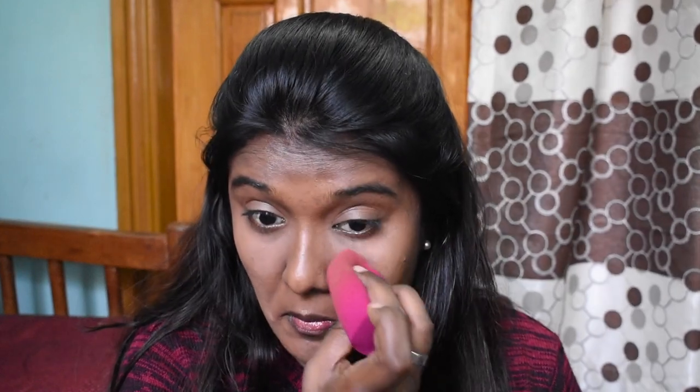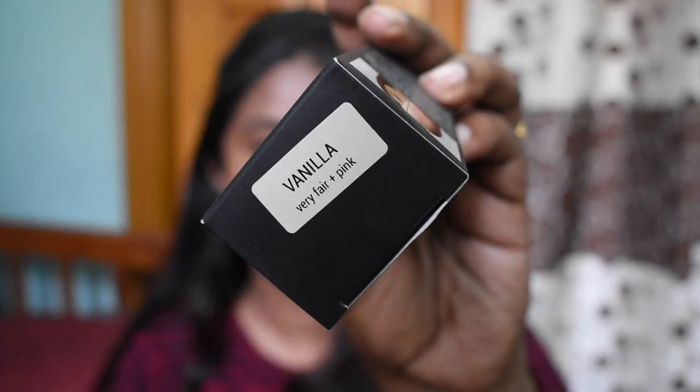Seven shades is not enough for an Indian brand. I would recommend the brand extend their shade range because in India we have a lot of different skin tones. The darkest shade is called Caramel, which is for dusky skin tones with yellow undertones, but there are many deeper skin tones. The brand sent me the shade Vanilla, which is for very fair skin with pink undertones — nowhere near my skin tone, as I'm on the deeper side with yellow undertones.